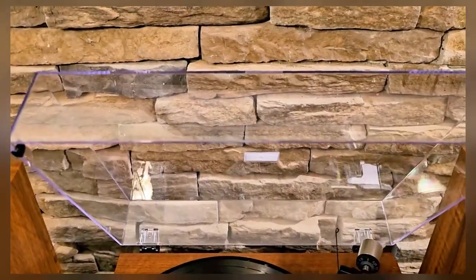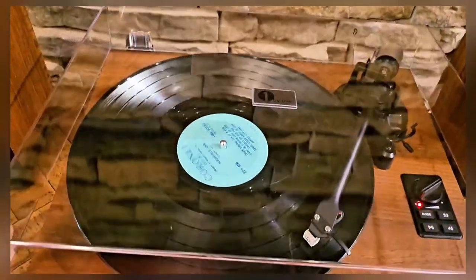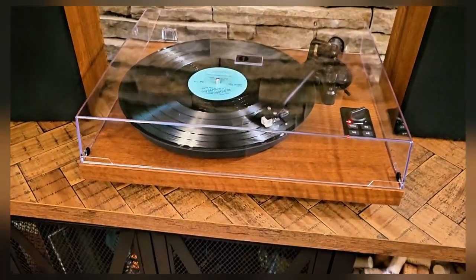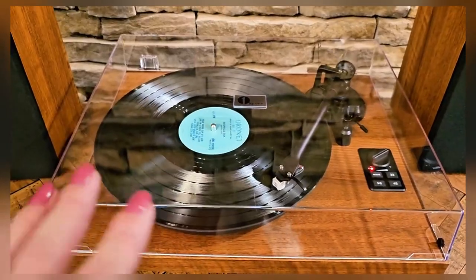I also really like the clear acrylic cover right here. It makes it look very, very nice and you can still play your record while the cover is on — and it's also going to help protect your record player from any type of dust or particles.